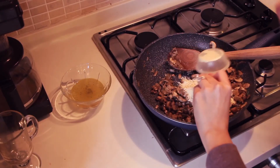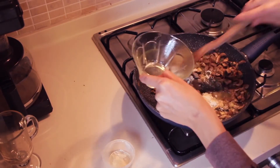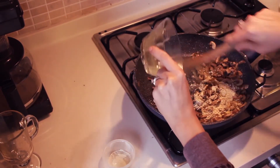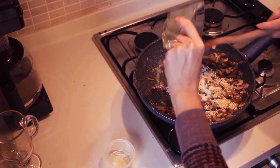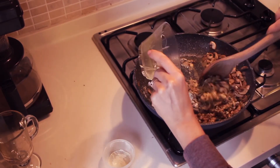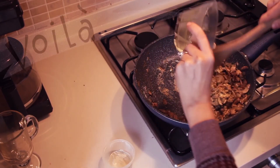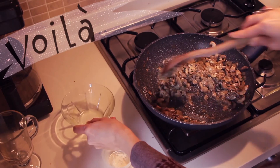I just dump in the flour and then I just dump in this, and then you just stir. You stir until all of the flour gets absorbed by the vegetable broth. And pretty soon it'll even start to take the color of eggs.